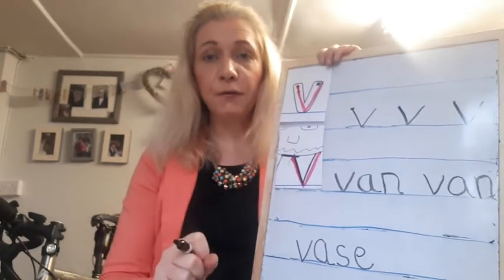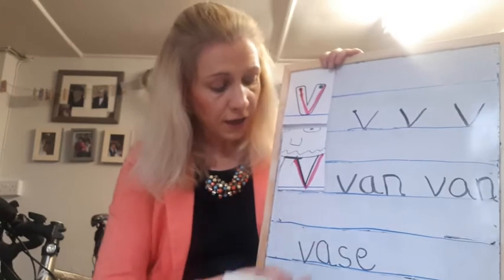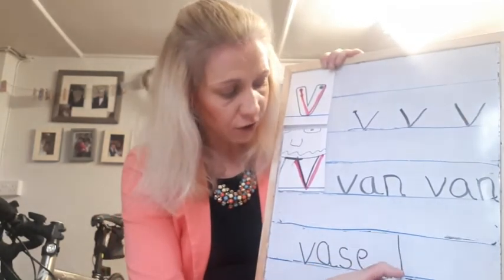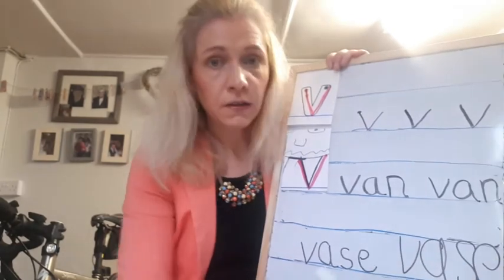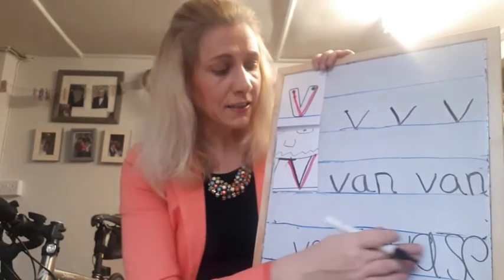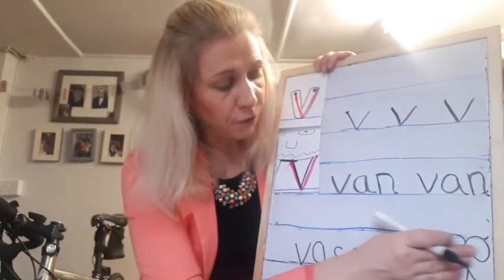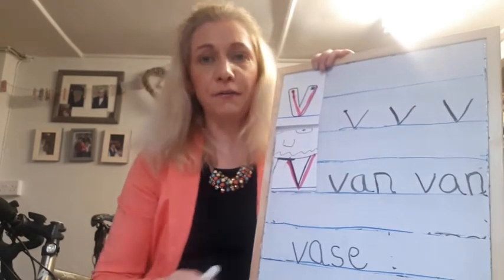So I want you to be really careful — when I've seen your sentences, I'm seeing letters that are the full size of the lines. They're too big. I don't want to see lowercase letters the full size of the lines. That's too big. So just be careful.